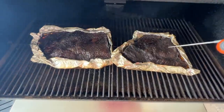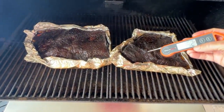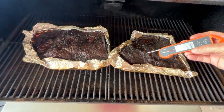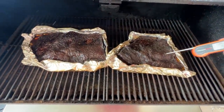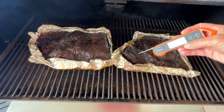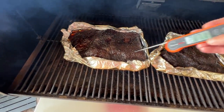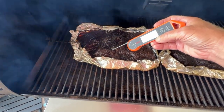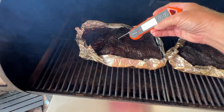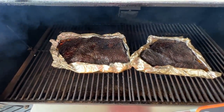Let's check the brisket — it's about two o'clock in the afternoon. I'm really looking more for the poke test over the temperature here. And you can see it's going in like butter — 205 degrees. That is perfect. This one says 198 but it has a good poke test too. These are done.